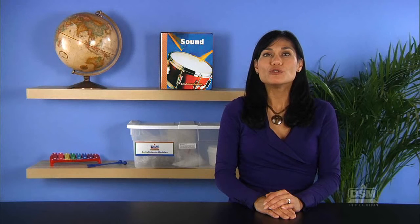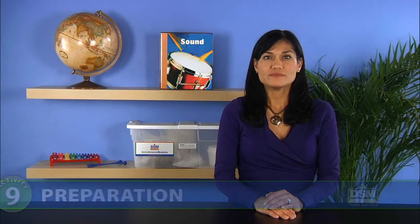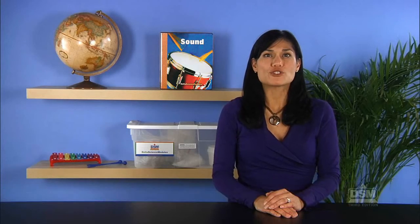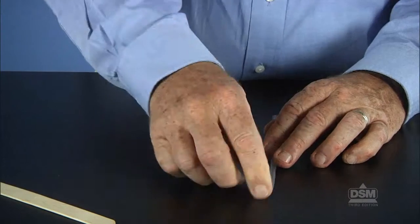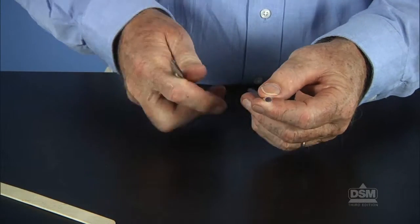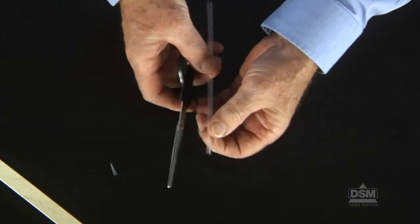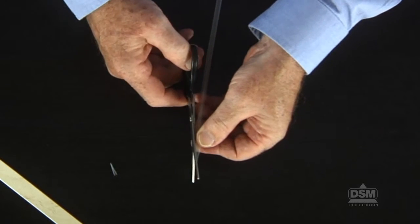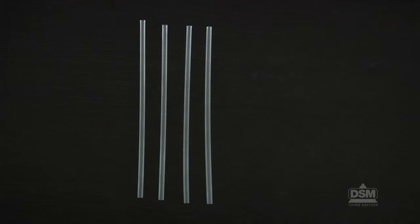To conclude Session 1, have the students remove and discard the fishing line from the tongue depressors and return the tongue depressors to the kit. To prepare for Session 2, construct a model of the straw reed. Flatten a two-centimeter section at the end of one straw and cut the two sides of the flattened section at an angle to form a point, and practice making sounds with it. Each team of two will need four straws and a pair of scissors.